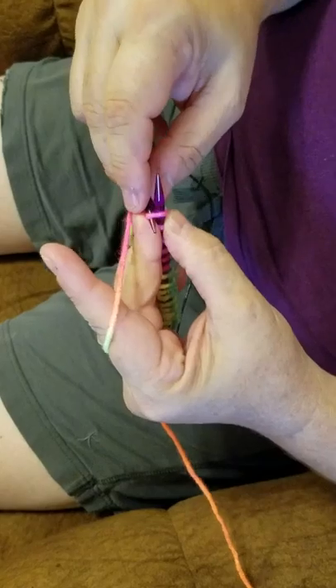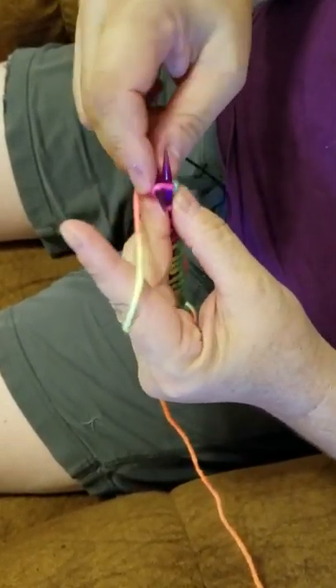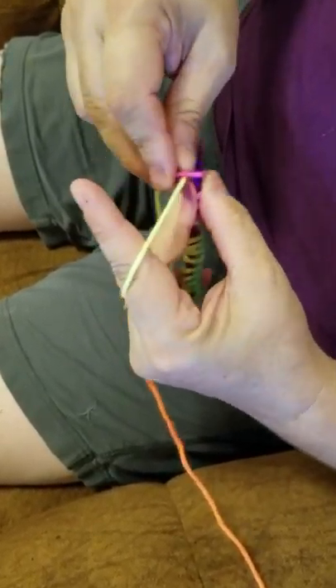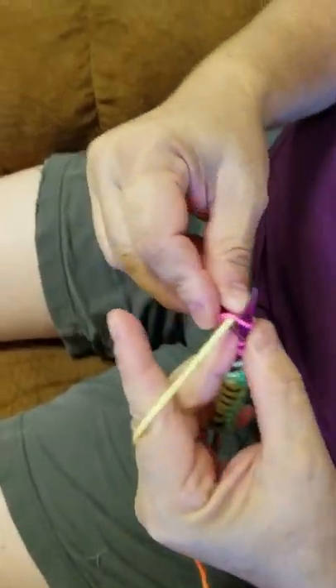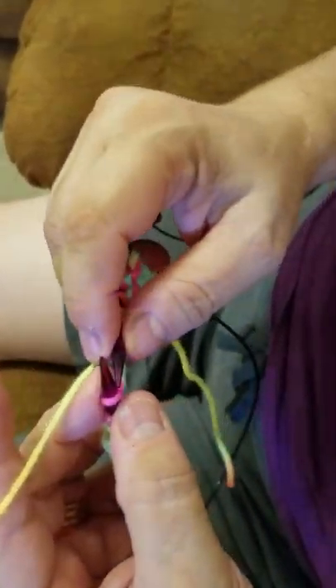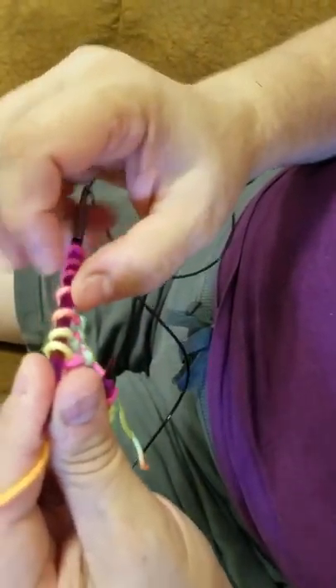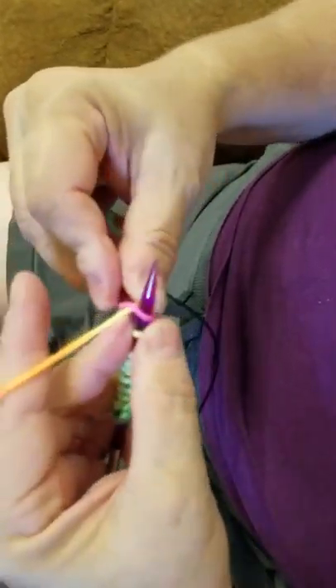You notice how it goes — it goes into the back, wrap around the string, pull through. Again, simply in the back, pull through. I need to make nine of these: one, two, three, four, five, six, seven, eight, nine.